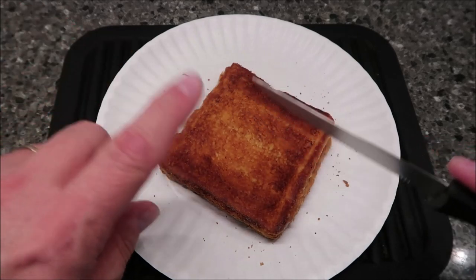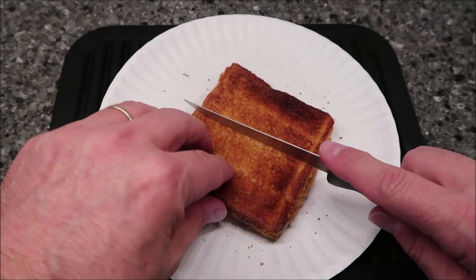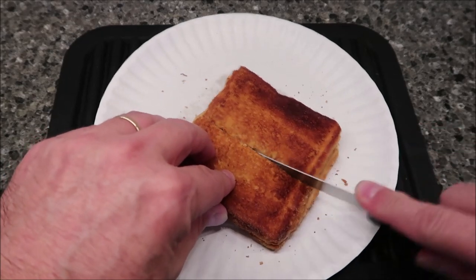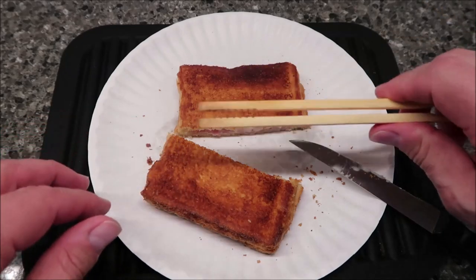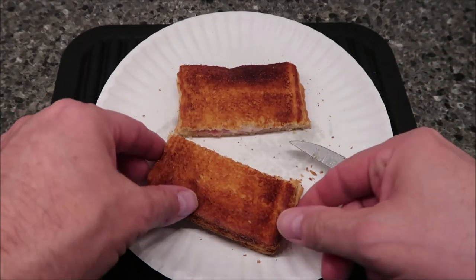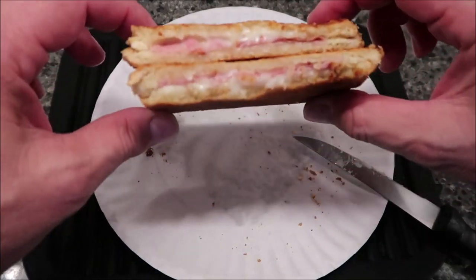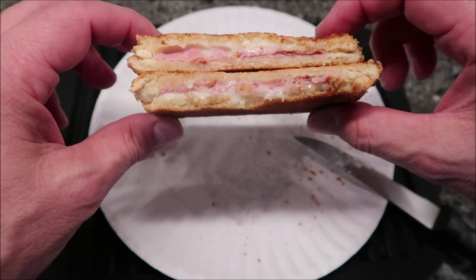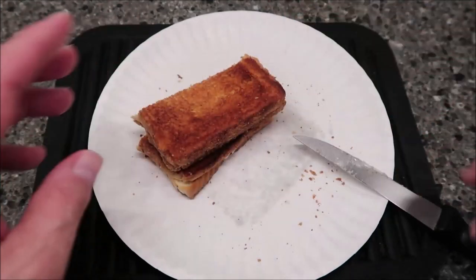Here it is out of the toaster. It went through the microwave cycle and the toaster cycle — I put it on three out of five. I'm going to cut it so you can see what it looks like. I've got these handy toaster tongs, which work really well for getting hot things out of the toaster. Inside, it's very thin — looks like one slice of cheese and one thin slice of ham on white bread.